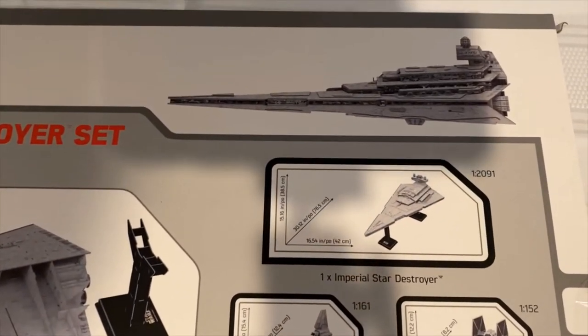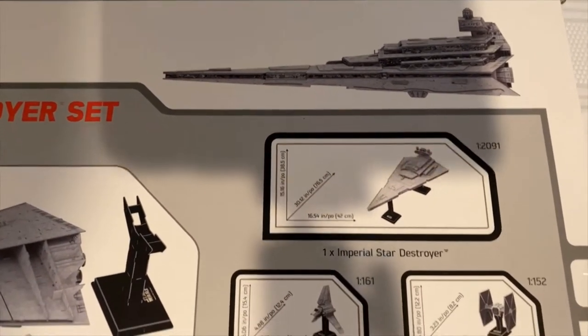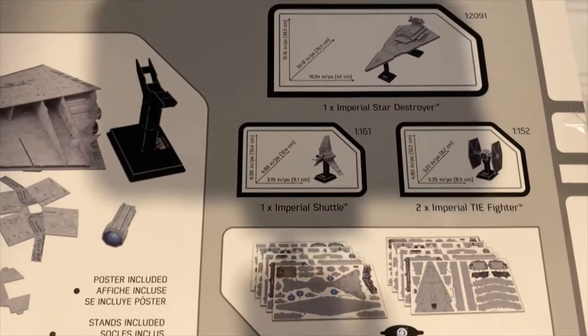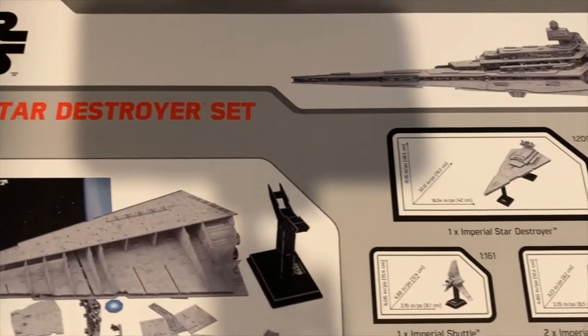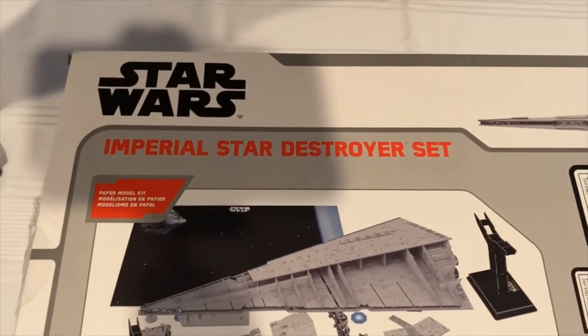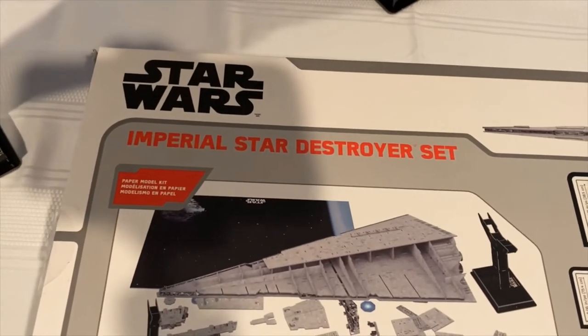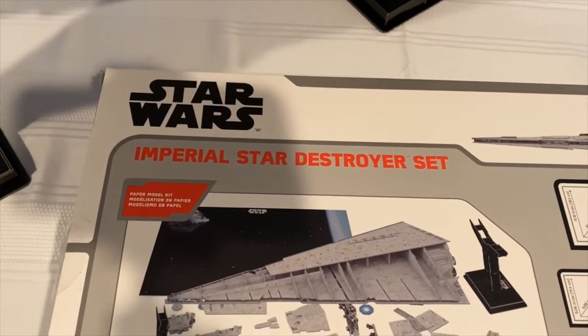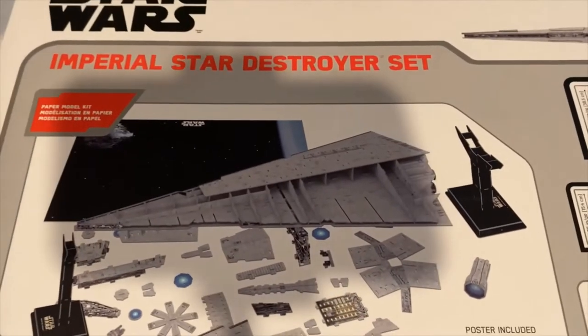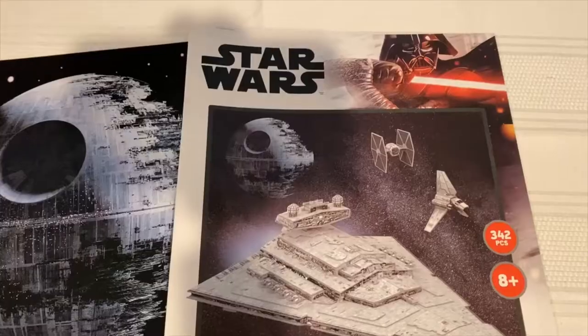I may go back and get more of these, even though this was a bit of a nightmare for a while — and I'll get to those parts. Overall I'm pretty happy with the build. It looks really nice. It's never going to match a Bandai perfect grade plastic model kit, but it's just paper and it's $14.97, so for what it is I'm pretty happy with it.